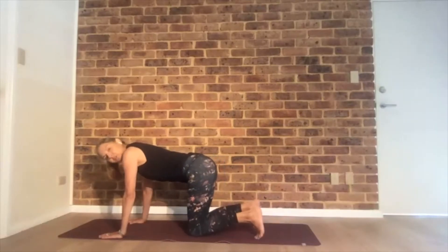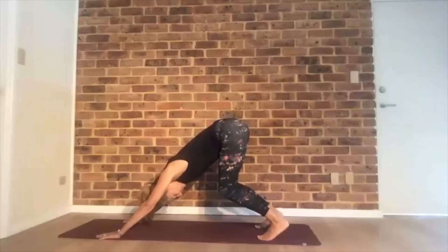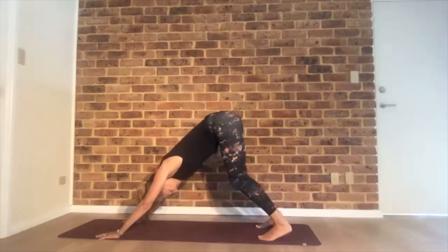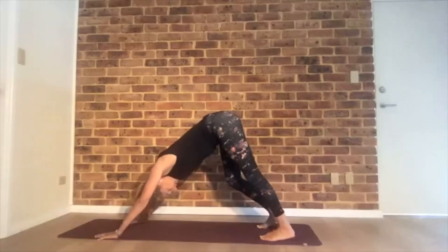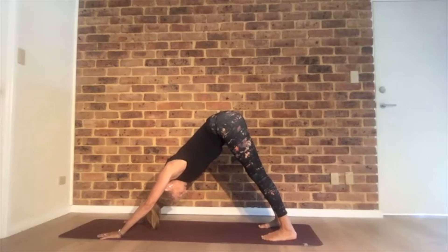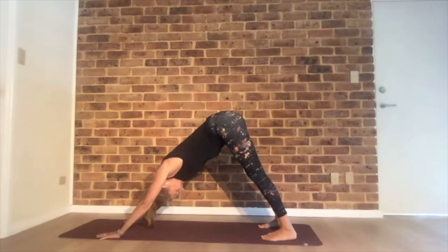Both heels are off the floor. See if you can straighten the legs — heels may reach the floor, maybe not. Go back and forth here a few times. Do whatever you need — maybe pedal the feet out. Finally, pause in down dog, spreading your fingers to the floor, pressing all ten fingers down. Straight line from your hips to your wrists. Relax your head.